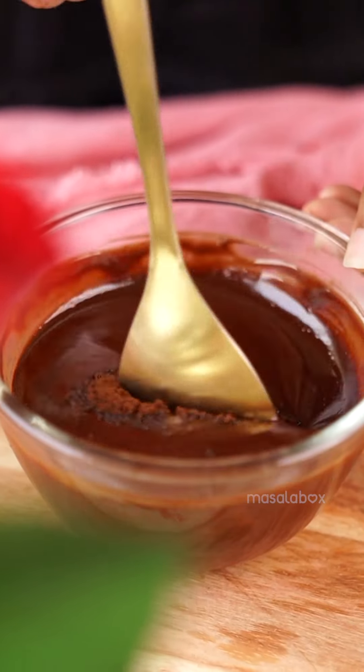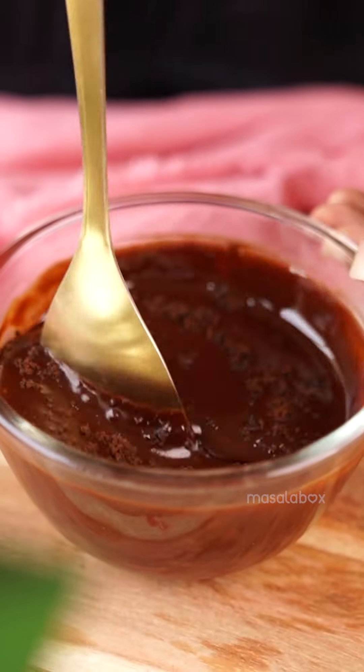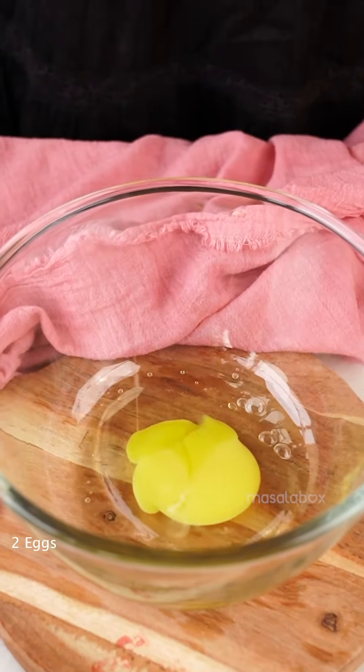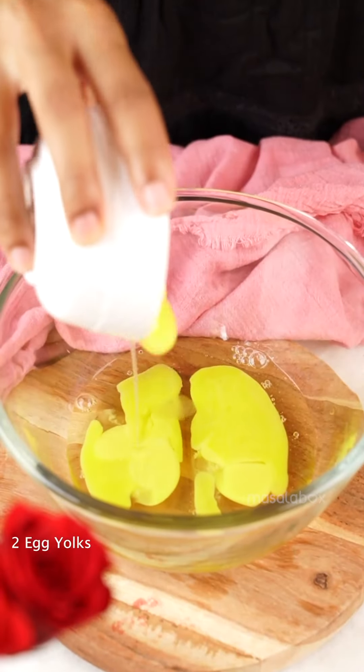If you have just 30 minutes and you want to make a dessert for your partner, here's a quick fix for you. I love this recipe of decadent chocolate lava cake, which I would make for a perfect date night.